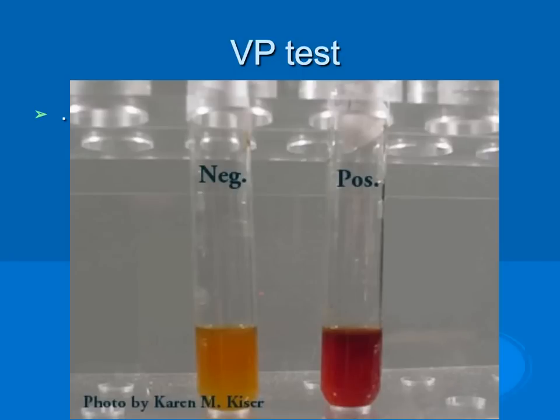With the VP test, two reagents must be added to the test tube. The first reagent is Barritt's A, which is alpha-naphthol. The second reagent is Barritt's B, which is potassium hydroxide. When these reagents are added to the broth, a pink-burgundy color indicates a positive test. This color change can take up to 20 minutes to develop. E. coli does not produce the acetylmethylcarbinol needed to react, so E. coli shows a negative VP test.